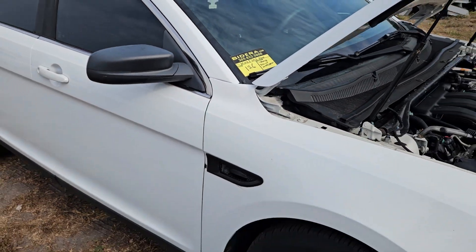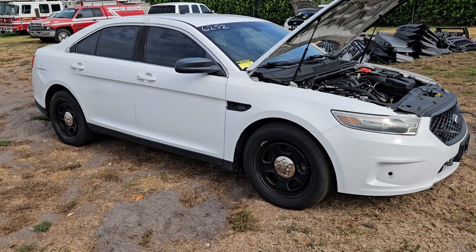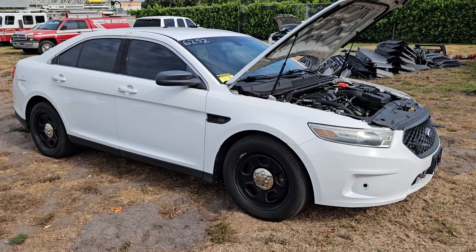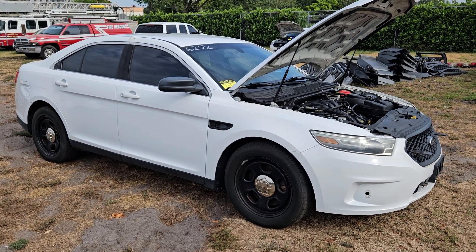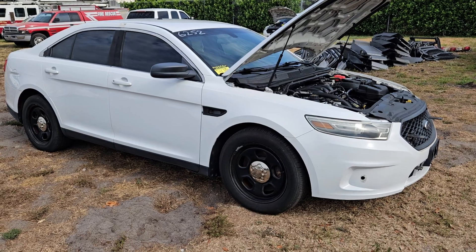Number 126 is a 2013 Ford Taurus Police Interceptor. This unit has been running for over 40 minutes at idle — nice and smooth. The AC is blowing ice cold. It's got a 3.5 liter engine with an all wheel drive system. I'm going to show you what I see up close.